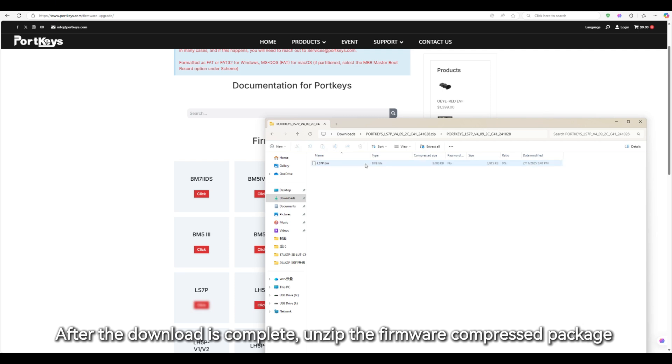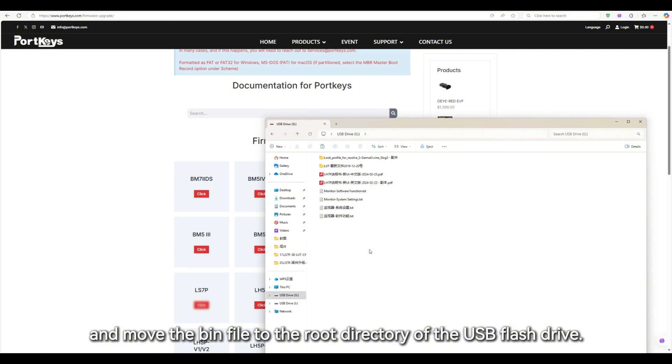After the download is complete, unzip the firmware compressed package and move the bin file to the root directory of the USB flash drive.